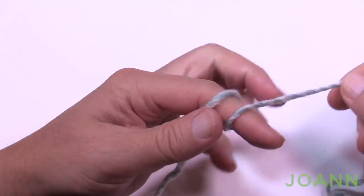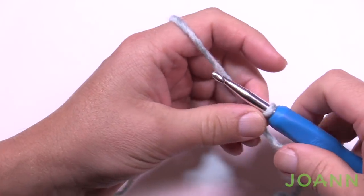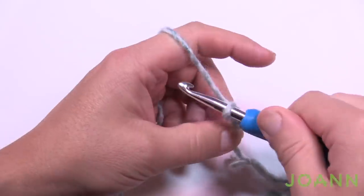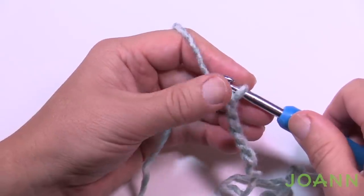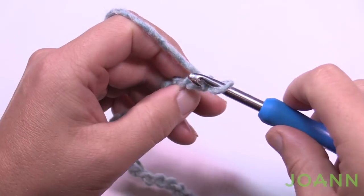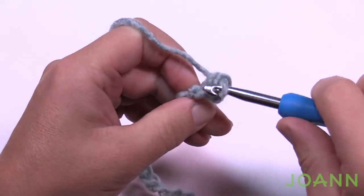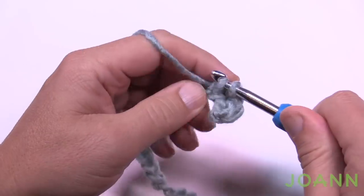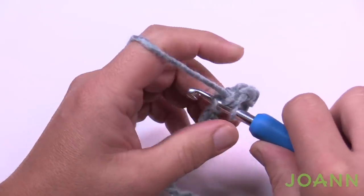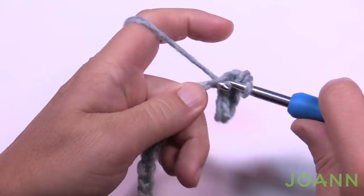Let's begin with a slip knot. This is an easy level project. Chain a total of 38, then starting in the second chain from the hook using the back hump only, single crochet all the way across. Using the second chain from the hook gives you 37 stitches, which matches the back panel stitch count exactly. Single crochet in the back hump all the way across — this is row number one.